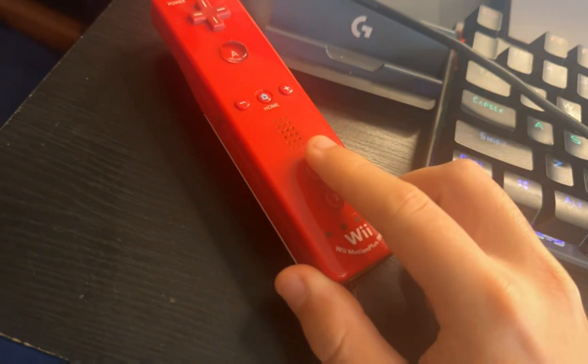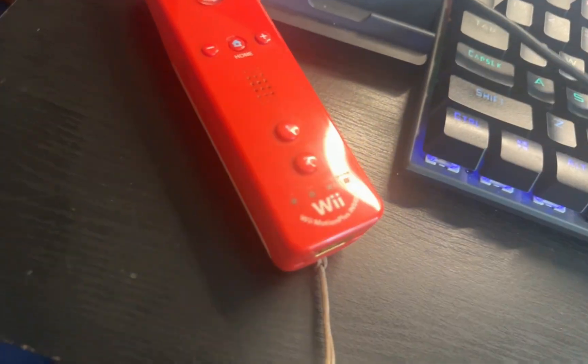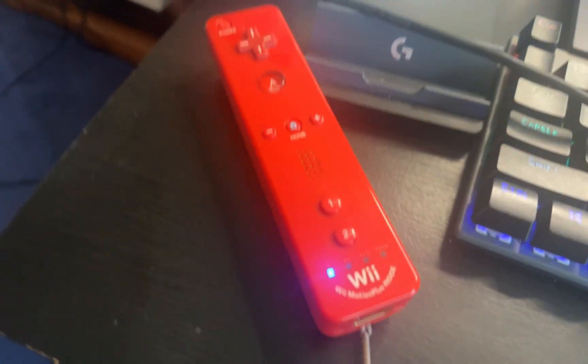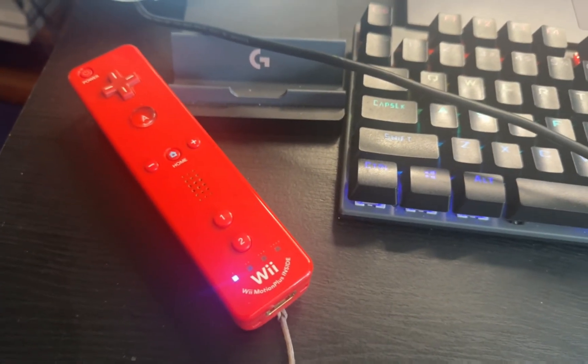Now we're going to press 1 and 2, and it should work. Just wait for a little bit. As you can see, we have finally connected our Wii remote to our laptop.